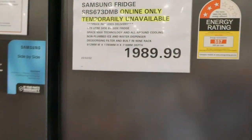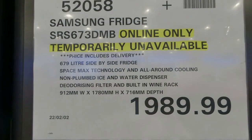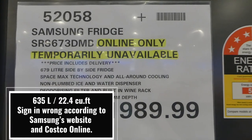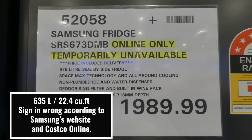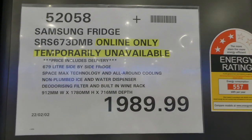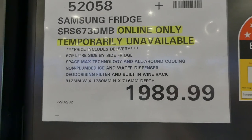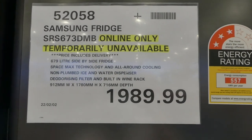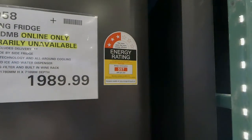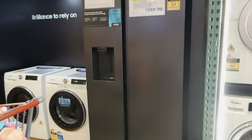Over here we have the Samsung fridge — this one is temporarily unavailable but will be back in stock. All these prices include delivery. It's a 679 liter side-by-side fridge with SpaceMax technology, all-around cooling, non-plumbed ice and water dispenser, deodorizing filter, and built-in wine rack — all for $1,990. It has a three and a half star energy rating and it's a really nice matte black finish.